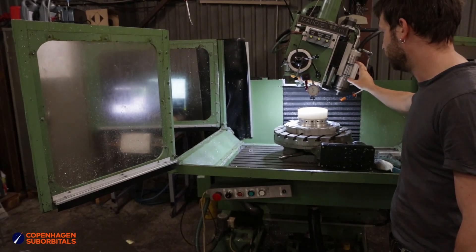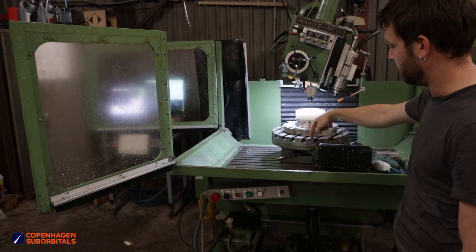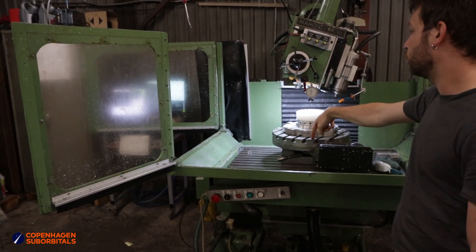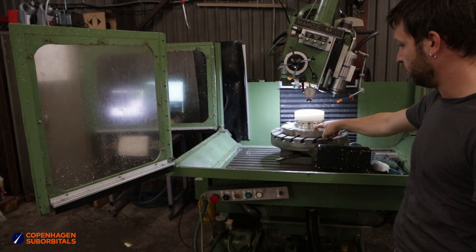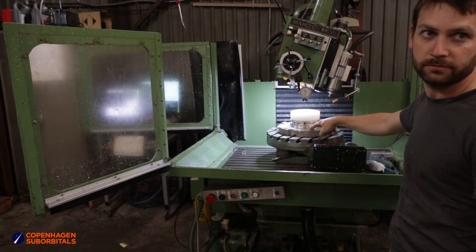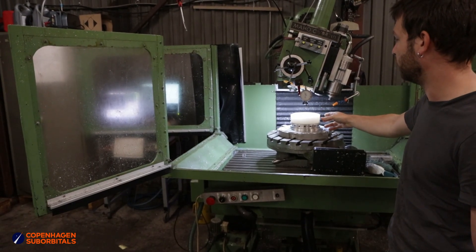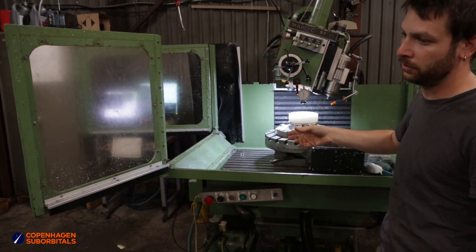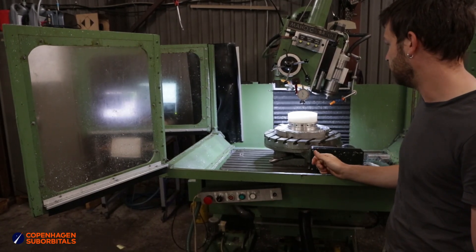We have not tried this specific operation on this machine before, especially not combined with the rotary table. So before we tear into the workpiece — which we have prepared for the past three-ish months — we would very much like to see that the code actually performs as it's supposed to, and we didn't forget any unwanted instructions in there.